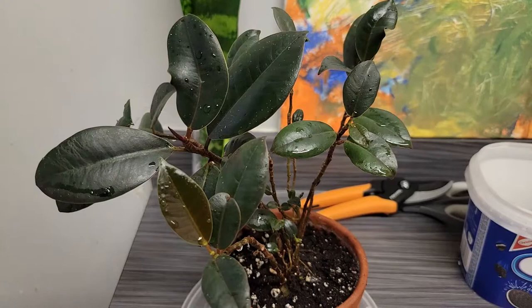Hey guys, it's your girl Juliette — welcome back to my channel, and welcome to those of you who are new. Today we are going to be pruning and propagating my mini ficus elastica.